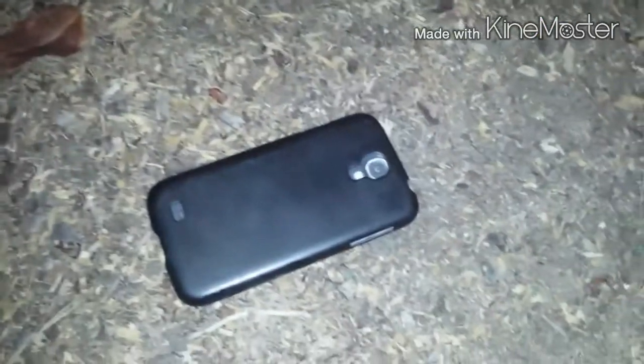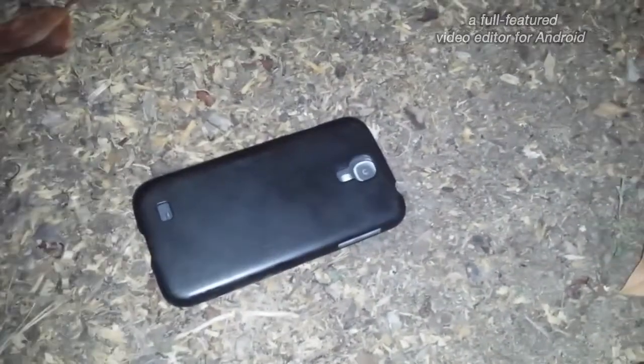Hello everyone. Sorry if you hear that sound. I am recording a video of throwing a Galaxy S4 with an egg.